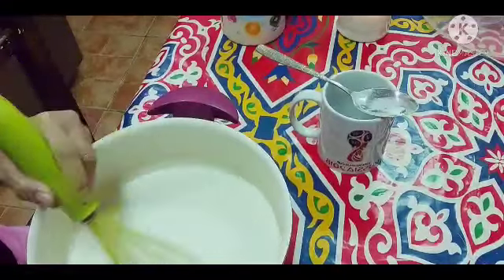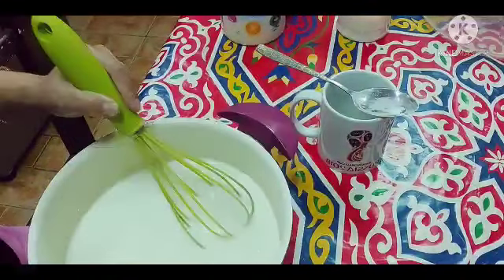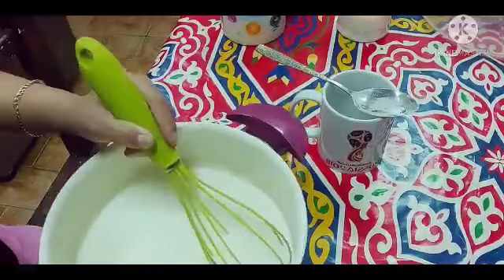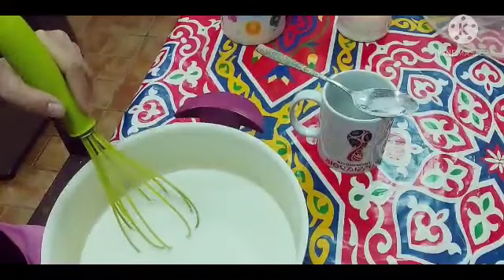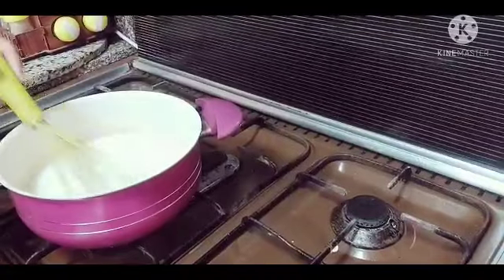Tapos lalagyan natin sya ng rose water. Basta pagkatapos ma-combine na natin lahat ng ingredients, saka natin sya ilalagay sa apoy. So haloyin ko lang, balikan ko kayo. Yan guys, ngayon lalagyan na natin sya sa apoy.